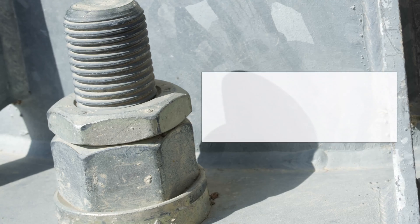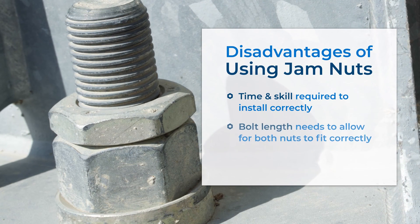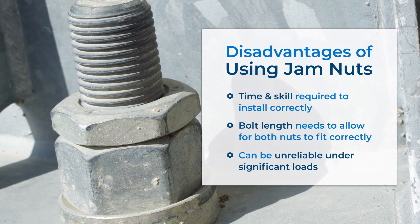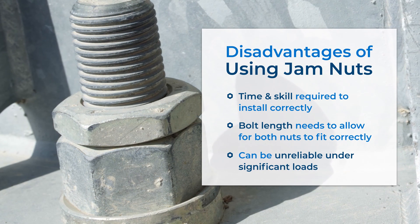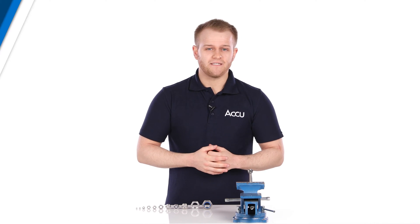However, some of the biggest problems with this method are the amount of time and the degree of skill required to ensure that the two nuts are tightened correctly, not to mention the extra bolt length you'll need for both nuts to fit onto it. Because of this, we have more modern locking nuts that are generally designed to be a lot easier to install and, more importantly, simpler to use effectively.